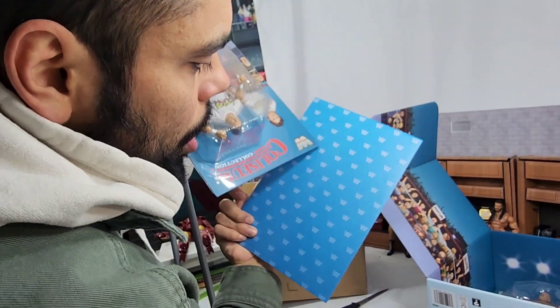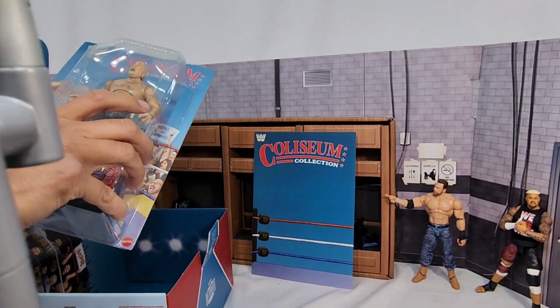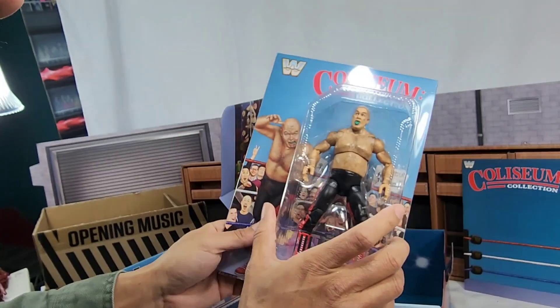We got a little backdrop piece right there, so you can either have it with the WWE logo or the Coliseum Collection backdrop. This one right here is the first time in the line for George the Animal Steele.